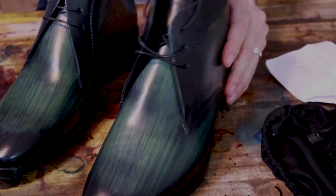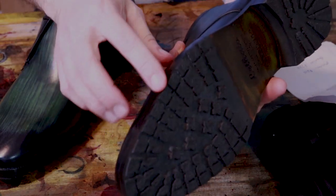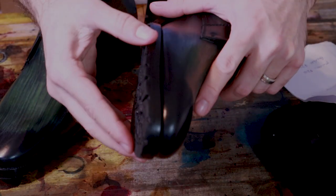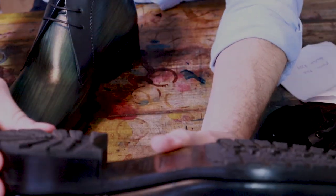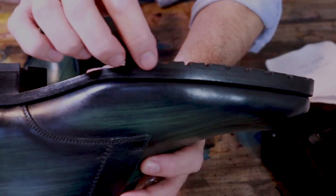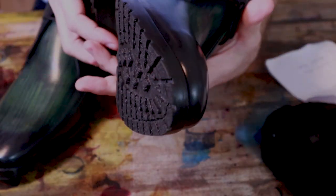These have a leather sole with a thin kind of commando sole — almost like a toppy — added on. Just a thin little bit of that commando sole, which should extend the life of these.